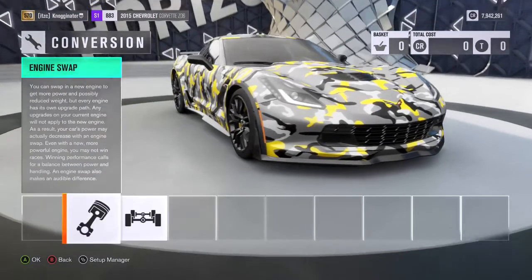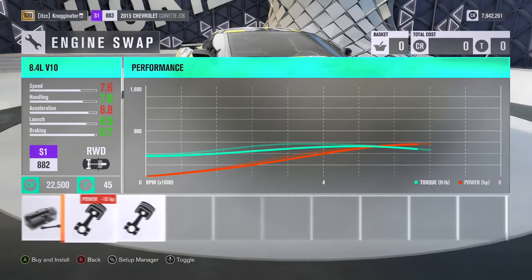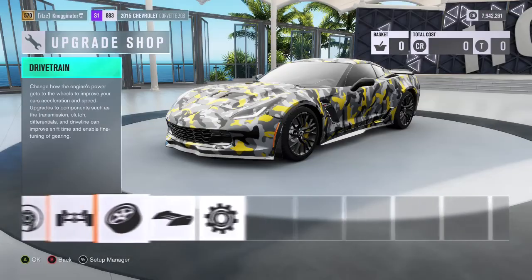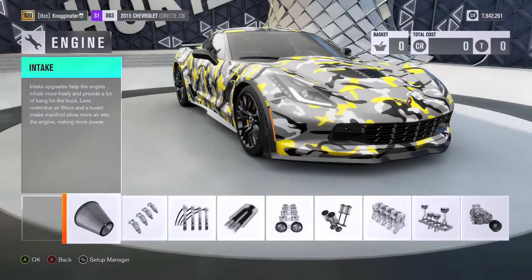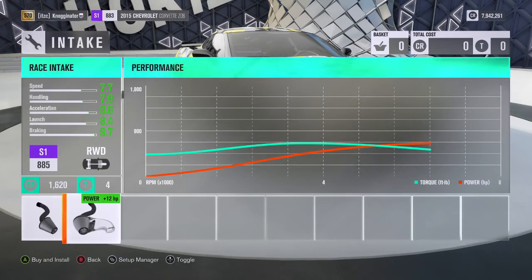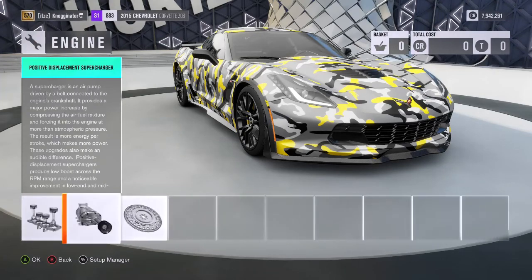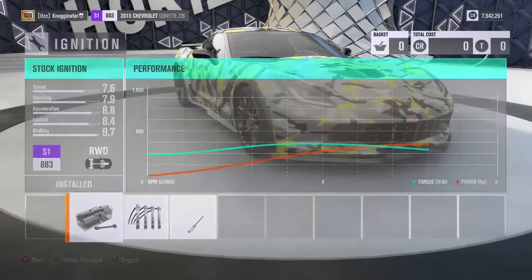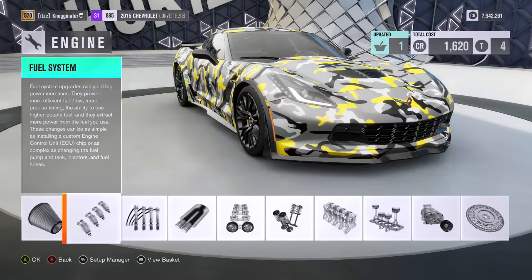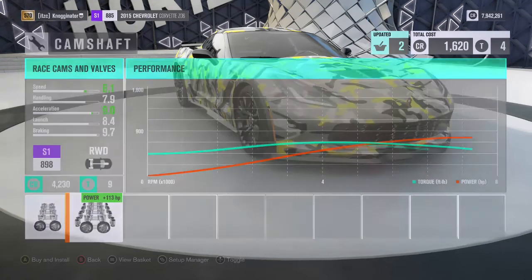It's not an engine swap or drivetrain swap. I mean, who's going to put a V10 or V12 in a Corvette? This dude has put $13,000 into this. So starting off, we have the intake on this thing — that's the ignition, we have the intake here. Remember, our goal is 770 horsepower. We're already at 662. We have the camshafts, and we're going to put that on there.